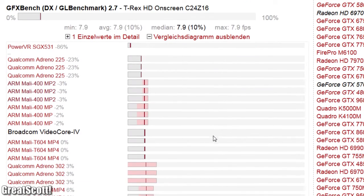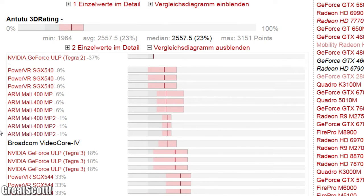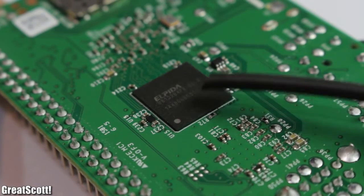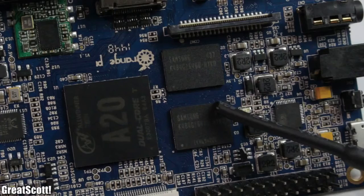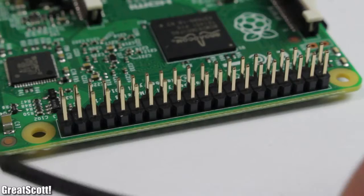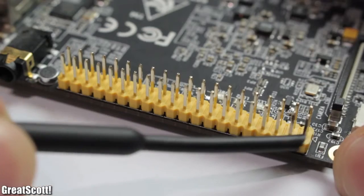What about the GPU? The Mali 400 MP2 of the Banana and Orange is, according to benchmarks, about as powerful as the VideoCore 4 of the Raspberry — there isn't a big difference. All three use 1GB of RAM. While the Raspberry uses LPDDR2, the other two use DDR3 memory, which has a faster frequency. They all have 40-pin GPIO headers, one way or another.